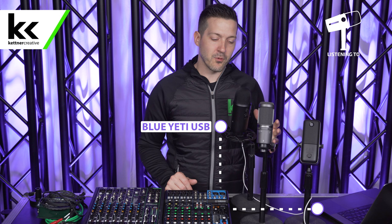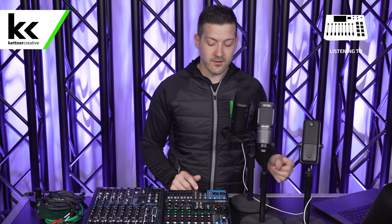For the purposes of this video, right now you are listening to the Blue Yeti. It's connected to the computer, so if you see a logo of a microphone in the top corner, you'll know that you're listening to the direct recording from the USB microphone. If this image changes to an image of an audio mixer, you know that you'll be listening to the audio coming from the audio mixer once we connect everything to it.